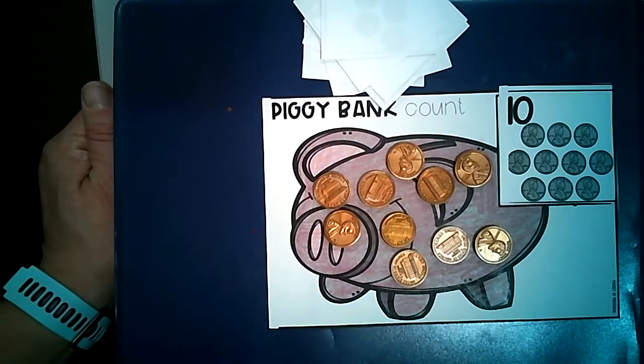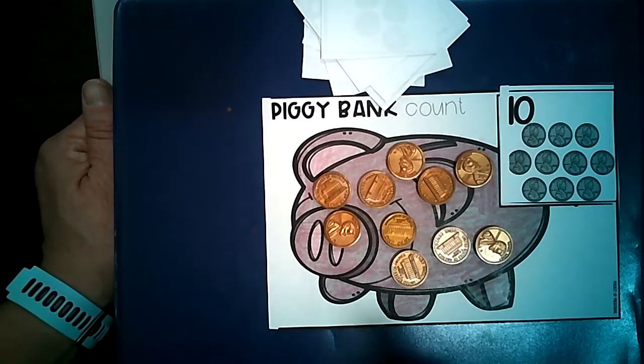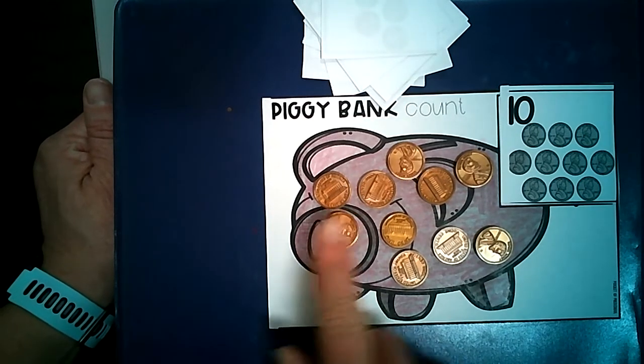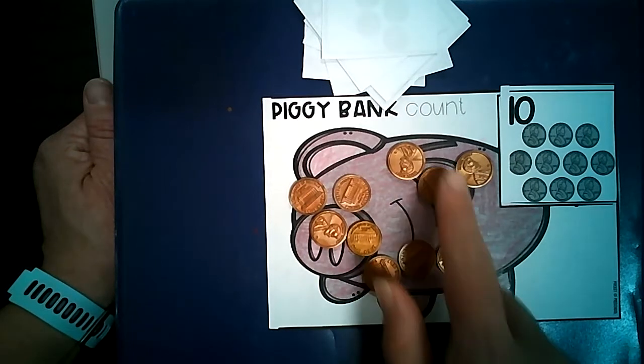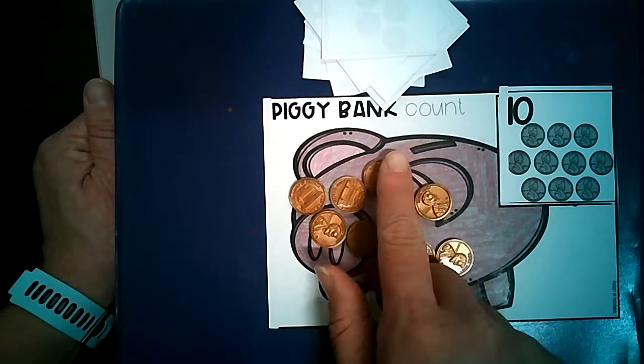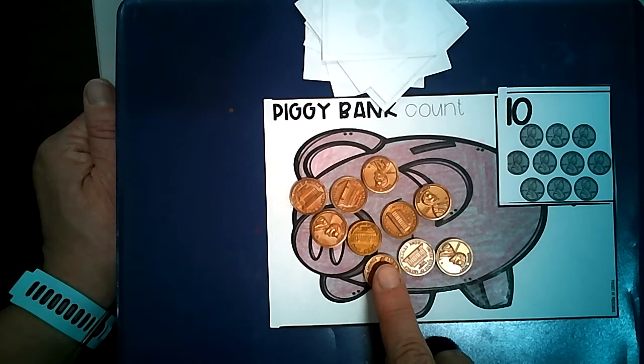Now I'm going to check my work. Whenever we do counting practice, it's always a great practice to count again: 1, 2, 3, 4, 5, 6, 7, 8, 9, 10. Notice how I touched each penny as I counted it, and I made sure that I said only one number when I was touching one penny.